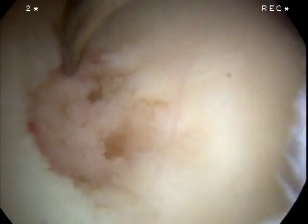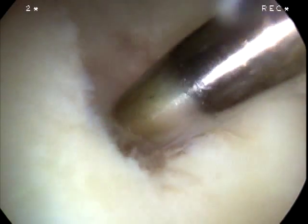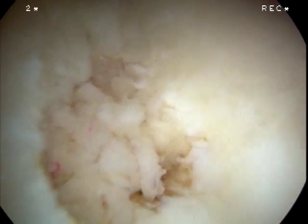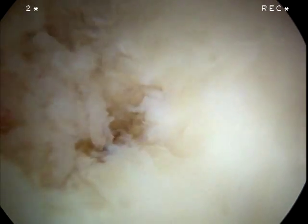Sometimes when performing this procedure, a subchondral cyst is encountered. It's important to try to remove that cyst and to bloody the complete base of the lesion. This is especially true in OCD lesions or lesions that have previously been treated with other forms of cartilage replacement.